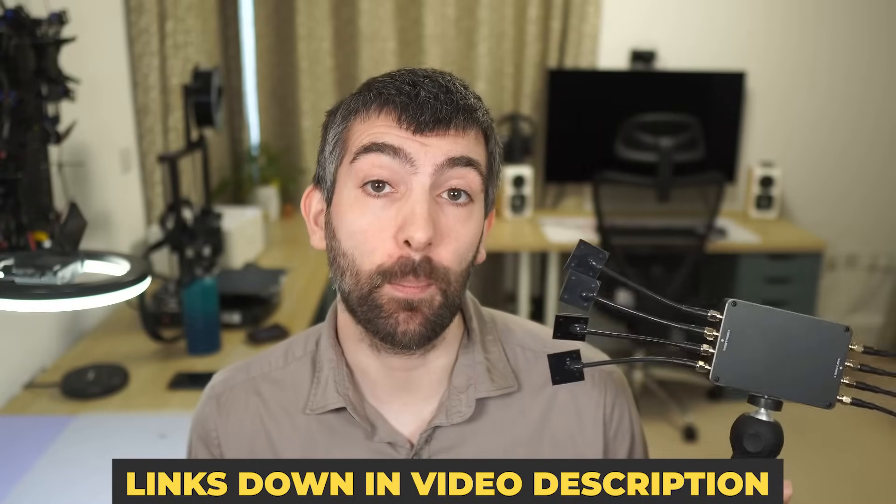If at any point during this video you decide that the Walksnail Avatar Repeater is going to be right for you and you want to try one out, there are links down in the video description to where you can pick yours up today. They are affiliate links which means that if you use those links it does help support the channel, helps me make more videos like this, and it won't cost you anything. So please do use those links if you possibly can.